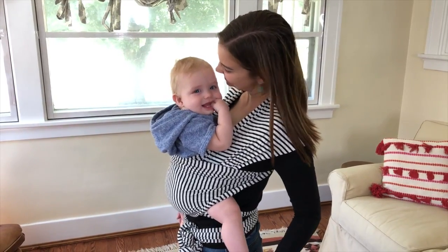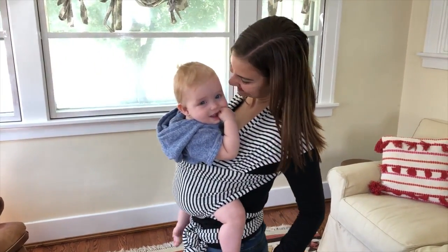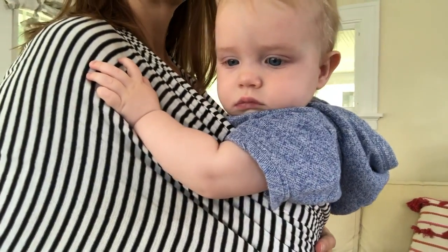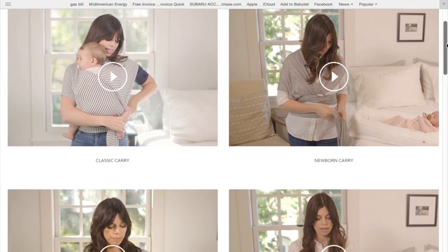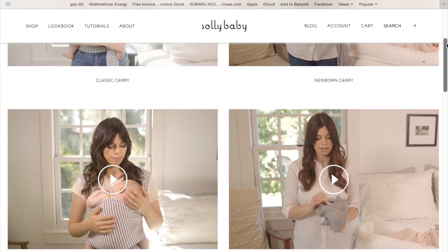For reference, my son Brave is 10 months old, he's about 21 pounds, and this is how he looks in the wrap. The Solly wrap was designed to wear your baby in one position — front facing in — and Solly has some great videos with tips on how to wrap for infants and also for older babies like my boy Brave.